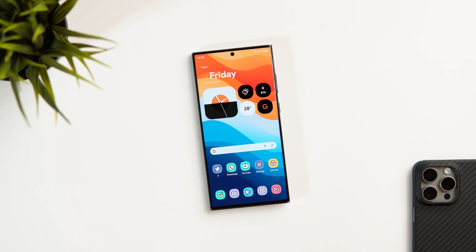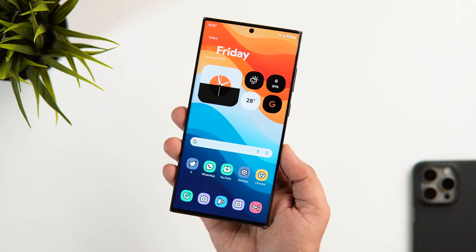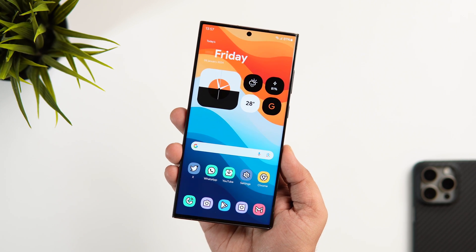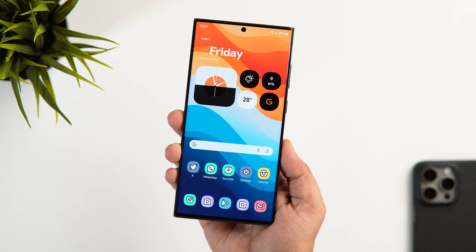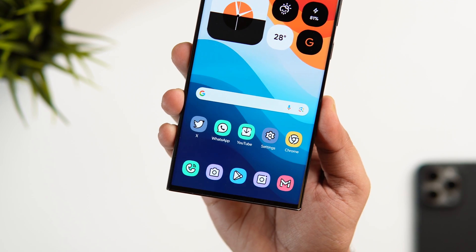How is it going everybody? Mr. Android here. Welcome back to a brand new video on this channel. Today I'll be showing you how you can get the One UI 6.1 feature on your Samsung phone right now, even if your device is running on One UI 6. You can still get this amazing feature and you don't have to wait for the One UI 6.1 update that will be coming later this month.